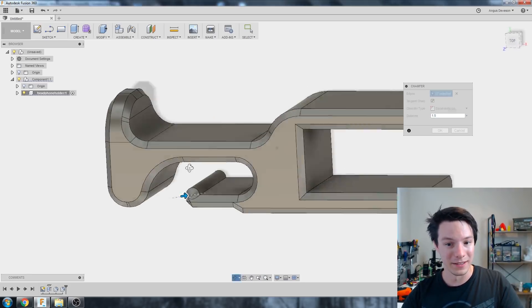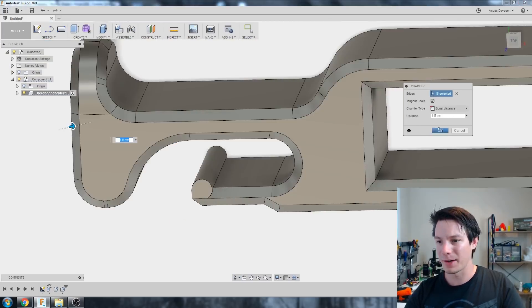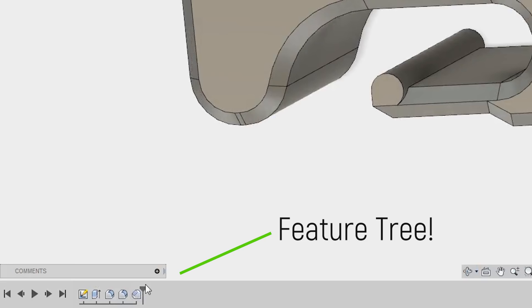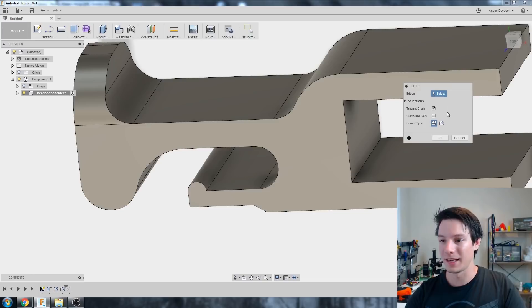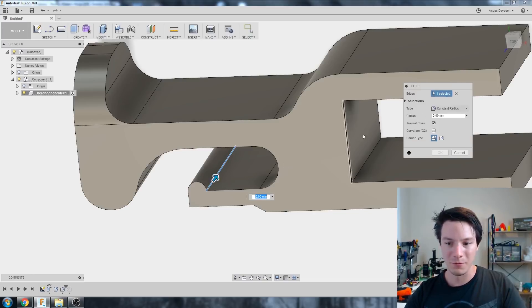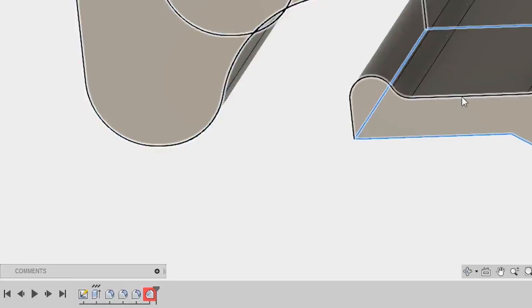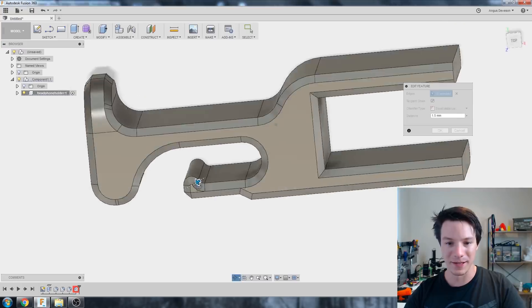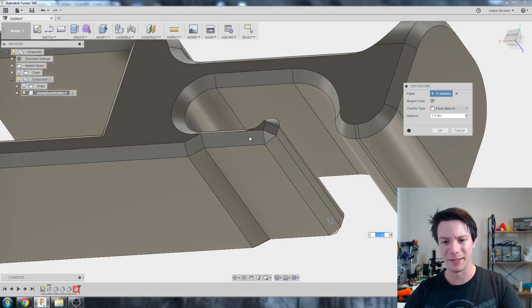I might do a quick fillet just before the chamfer — and this is where the feature tree comes in. Down here on the bottom left I can roll back before our chamfer and add a small fillet of maybe 1.5mm to that part, then roll forward to the chamfer. It doesn't love the change but we can add things back in, and that looks better. Adding a small fillet there did make that area resolve a little bit nicer. That area though looks a little too thin to print.